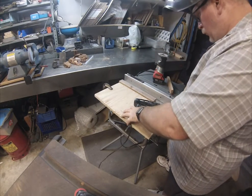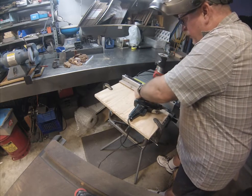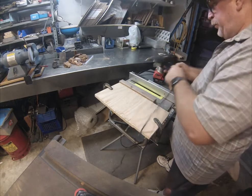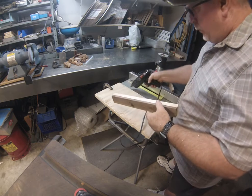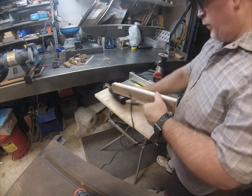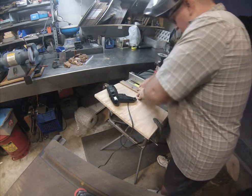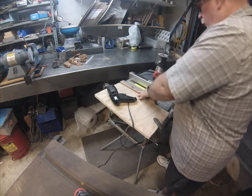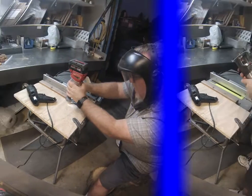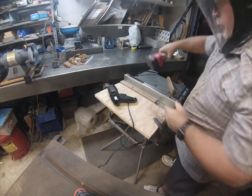Back to the table saw. What I did here was make a straight edge and glued down the piece, making a guide for my router, then made about three or four passes.